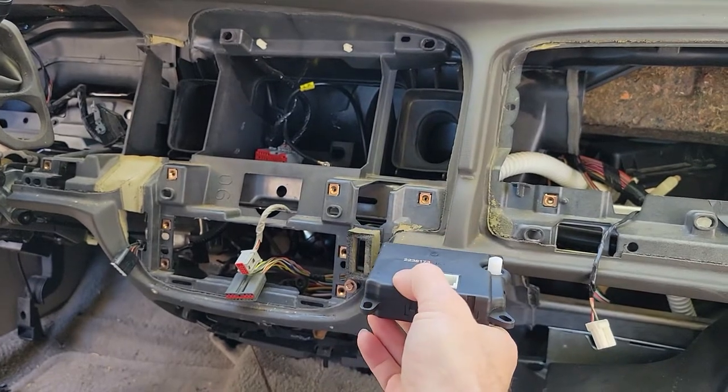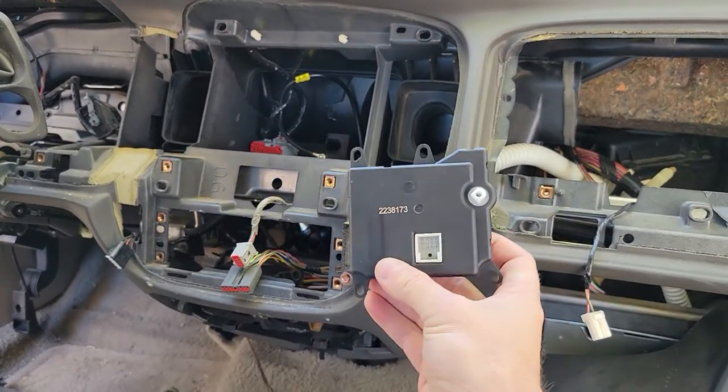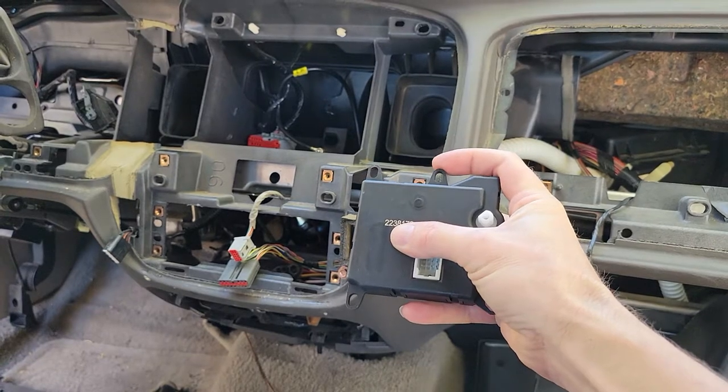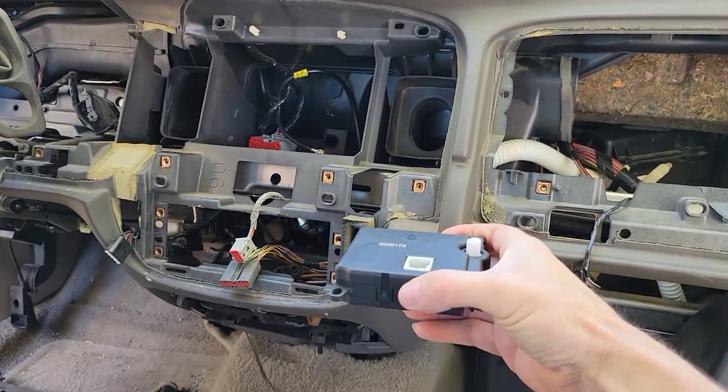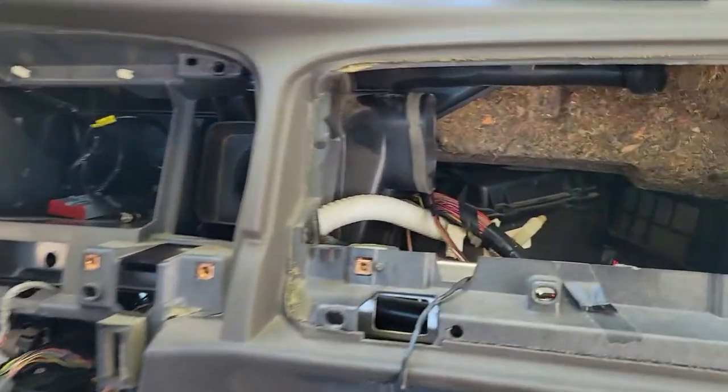It goes in there just like this. The two top tabs face the firewall and then this faces the passenger compartment. It lays in there just like this and I'll show you where it goes.